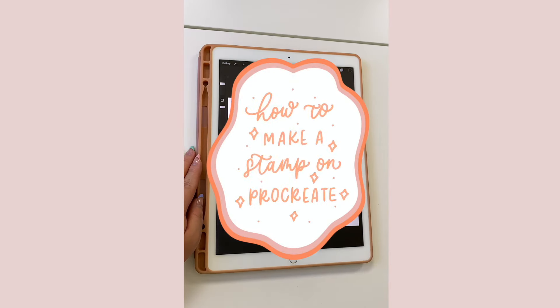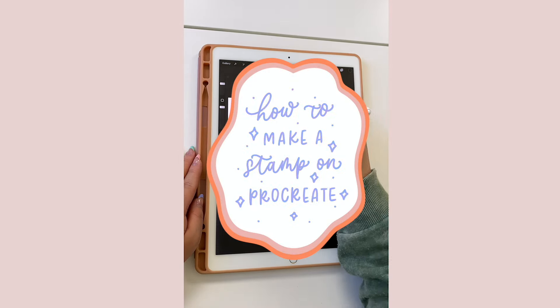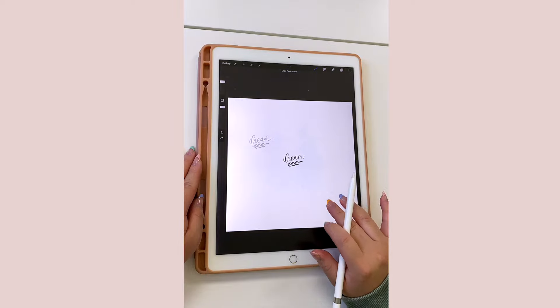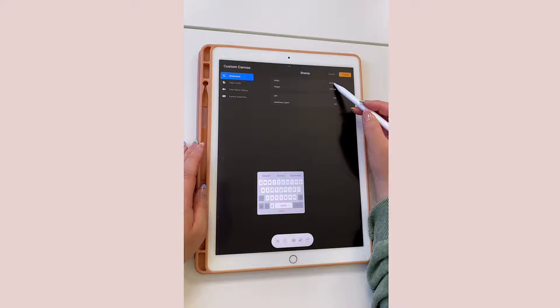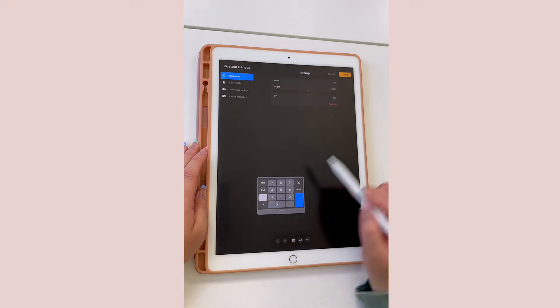Hey, my loves! Let me show you the most requested tutorial that I always get asked, which is how to make a stamp on Procreate. A quick side note: I already made a video on this in the past, but this is the updated video addressing common questions I received from the last video I posted.